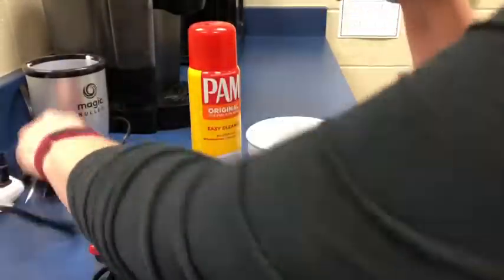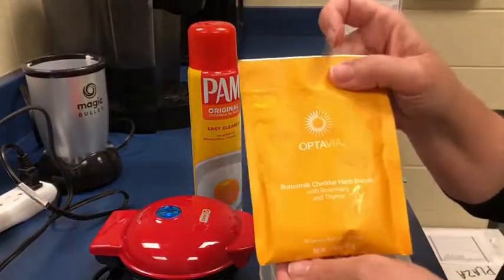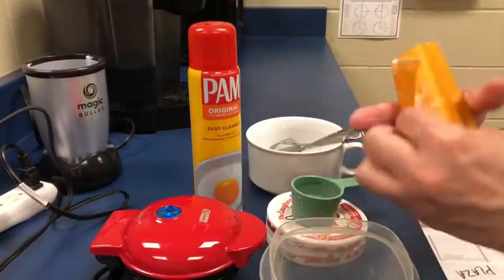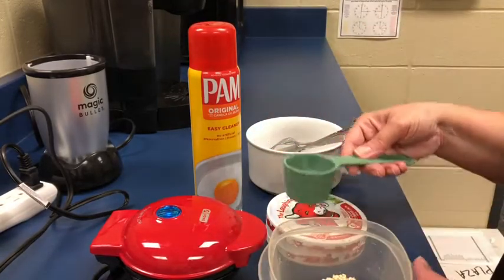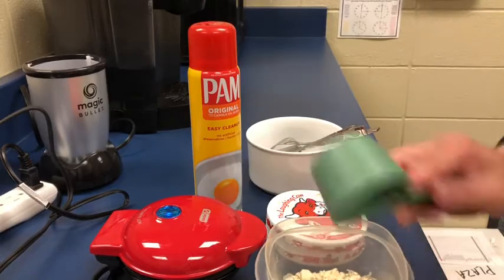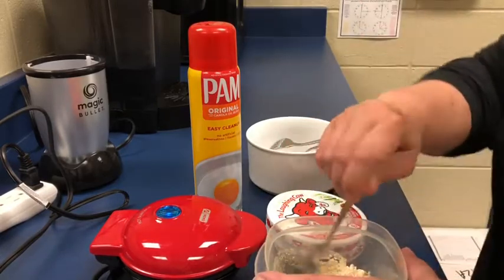Today at work I'm going to make my version of a grilled cheese. First I'm going to plug in my Dash Mini Waffle Maker — I only have one at work. Then I'm going to take my biscuit mix, mix it with a fourth of a cup of water, and stir that up really well.